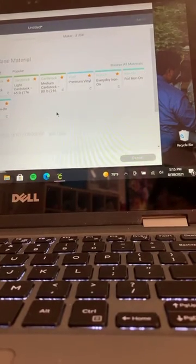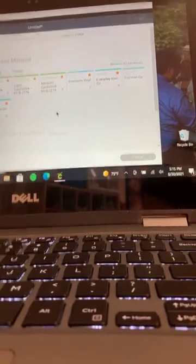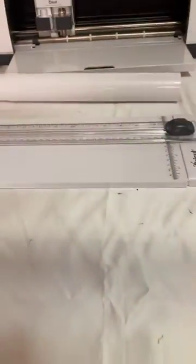I have a cool Cricut cutting tool for that. Let me show it. This is my Cricut cutting tool.